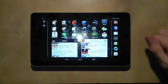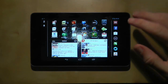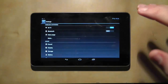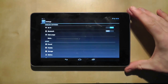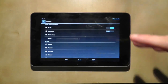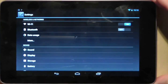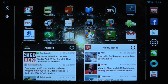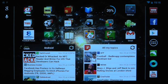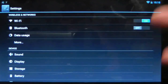Hi guys and welcome to another Nexus 7 video looking at another 4.2 Jellybean update feature. Today we are going to look at how you can add a new user to the device so that more than one person can use it. For example, if you have a household with a family, you can have a husband, wife, and maybe a children's account. I'm going to add a new user completely from scratch with no email address — so effectively no online account.